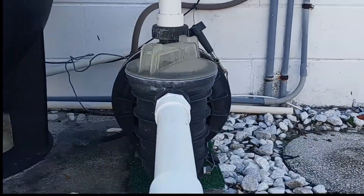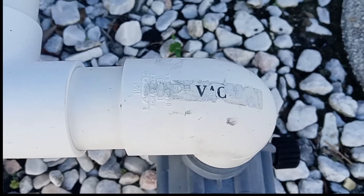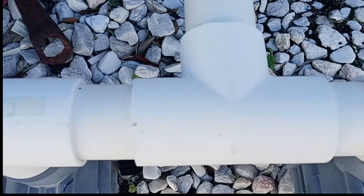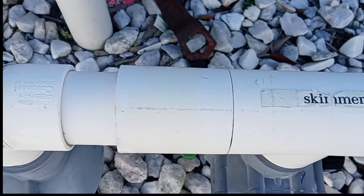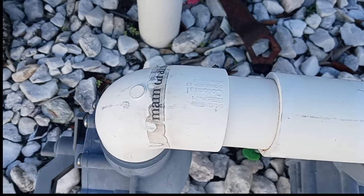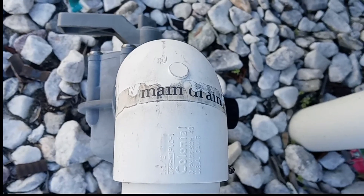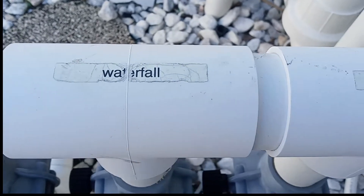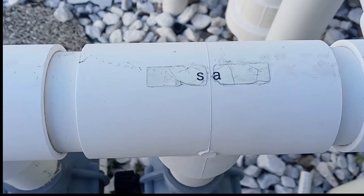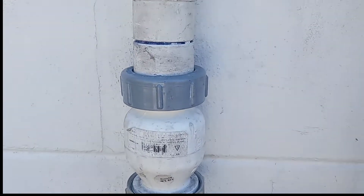It's really handy when we mark the plumbing for the skimmer, bottom drain, and all the other suction ports — that way we know which valve we're turning and for what reason. Now clearly this is not the best example, but as you can see they are clearly marked. This is the return side, and we can see it says return, waterfall, and spa. Marking these really takes the guesswork out of your pool valves.